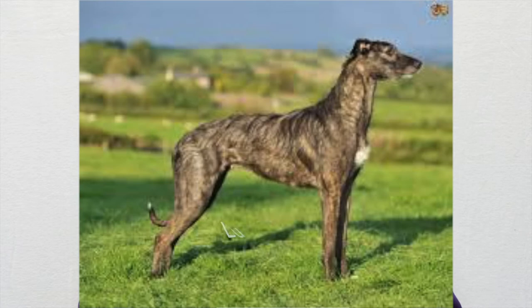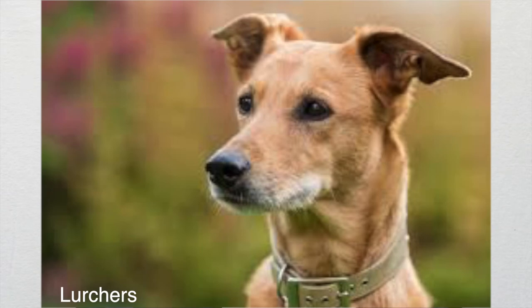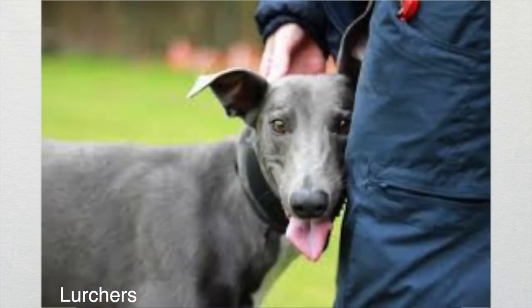We work with a group called the American Lurcher Project in the Midwest. A lurcher simply means a greyhound mix — a sighthound crossed with something else — and they usually have pretty dominant greyhound features. Lurchers in general tend to be a little higher energy than your typical racing greyhound, though they still love attention and people. They'll need hiking, ball play, and more activity — it takes a little longer to tire them out. Since 2014, we've brought in 39 lurchers from the Lurcher Project.